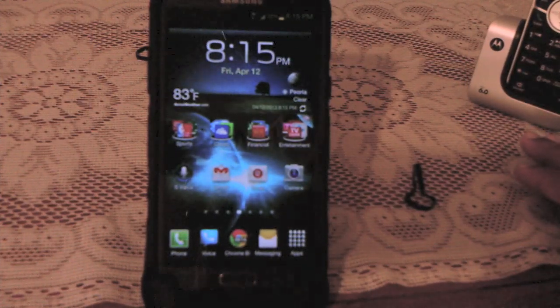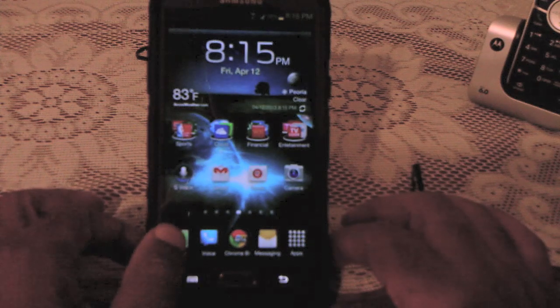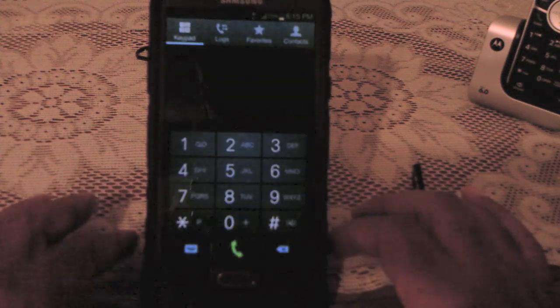Hi, this is James from BecauseYouWantedToKnow.com. I was talking to a technician friend of mine today and he showed me a diagnostic screen that Samsung uses when you send your phone in for service in order to see if everything is okay. It's kind of a neat little secret menu that allows you to check all of the features of your phone.